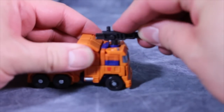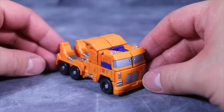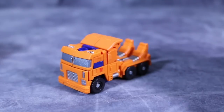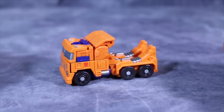The gun does attach to the top, but that looks absolutely ridiculous. Overall, I think the vehicle mode works. For Prime this didn't work so well, but for Huffer I think this works pretty well.